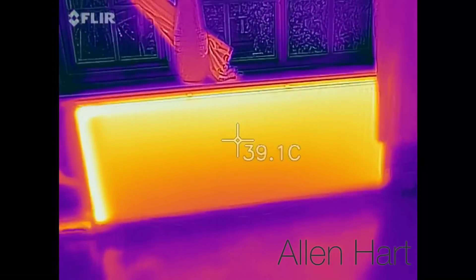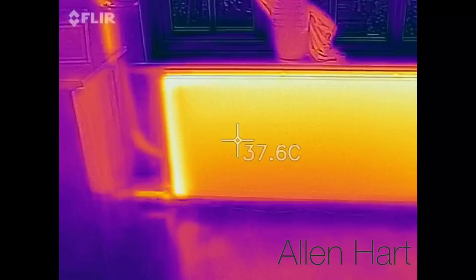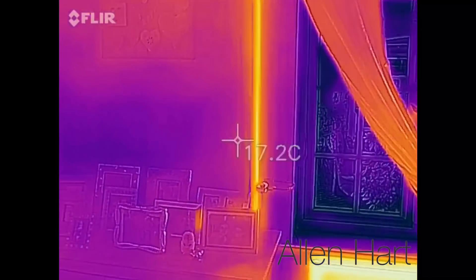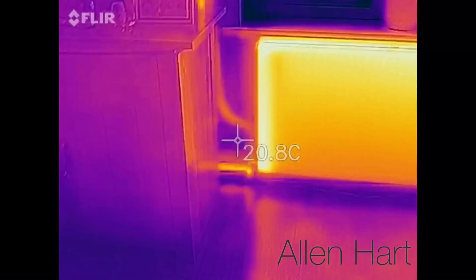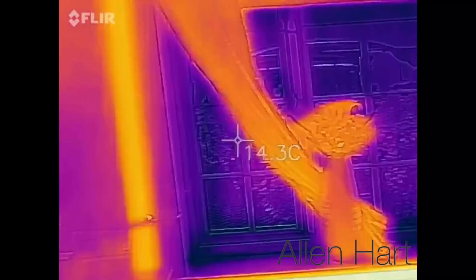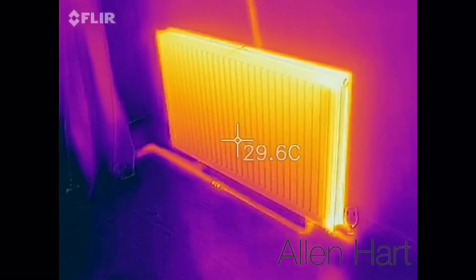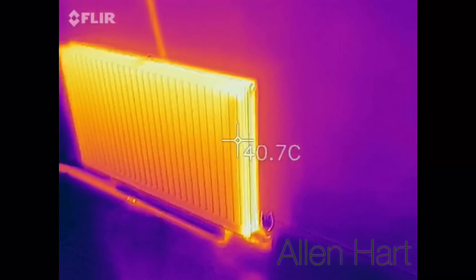We've come out to do a power flush today. I'm just going to trace all the pipes — you can see there we're getting about 32, 33 degrees. You can see the pipework quite well there. Tracing pipes, you can see them. So we're in the lounge here now. We'll go to this other one that's in the lounge. I've got about 29 on them.